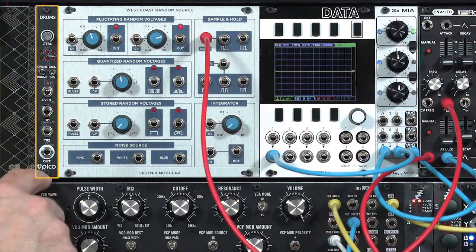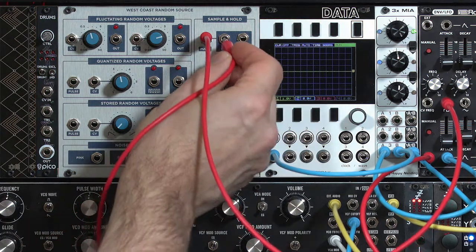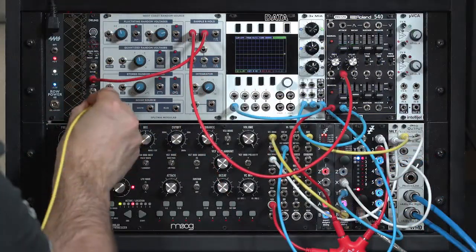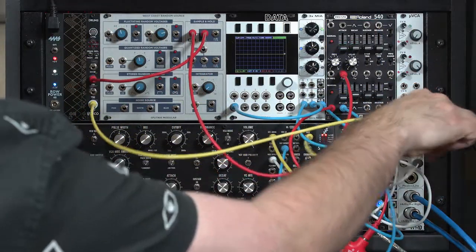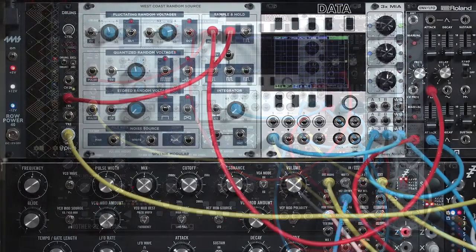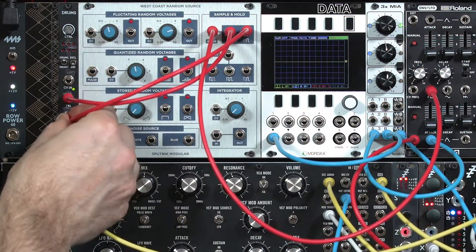I've got a little drum module here, a Pico Drum from EricaSynths — a very handy little device. I'm going to send one pulse to trigger one of the drums and route that straight into our audio output. There's that kick drum. Then we're going to take the other alternating output and have it trigger a second drum in the Pico Drum module.